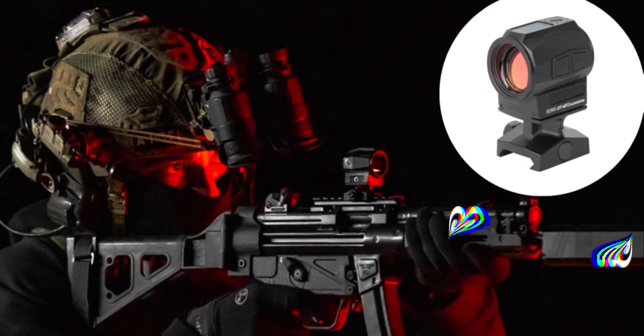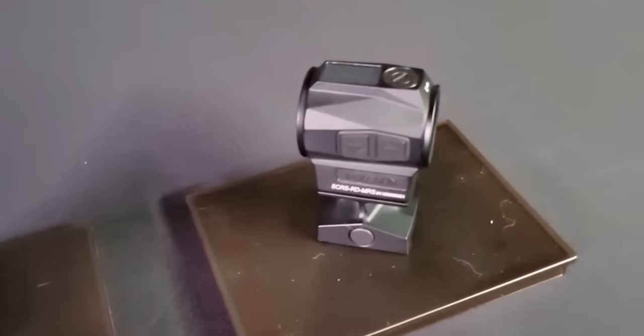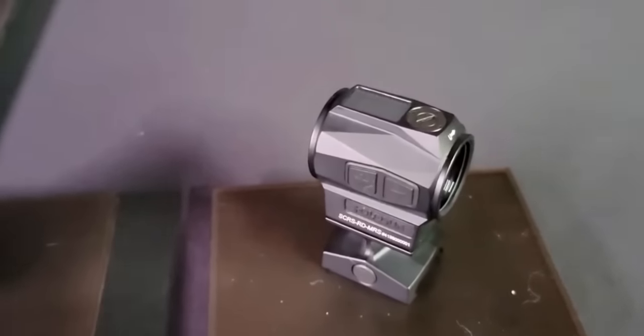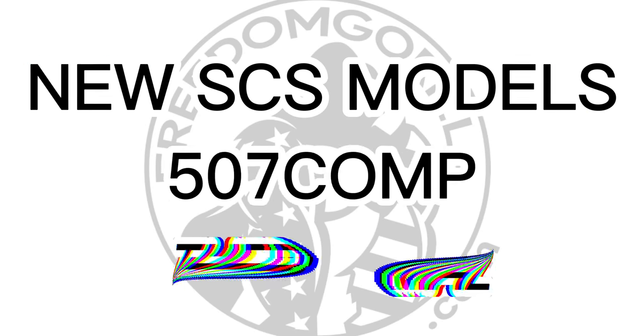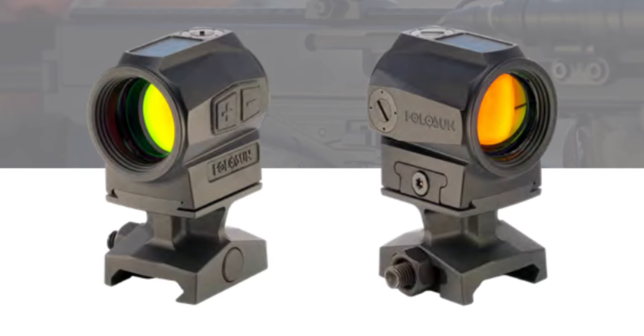Have you heard about the brand new Holosun SCRS? This solar charging rifle sight was debuted at the 2023 SHOT Show and in my opinion hasn't got as much coverage as all the other incredible announcements, which we'll cover in the SHOT Show playlist. So today we're going to take a closer look at this innovative new sight and explore all of its amazing features.